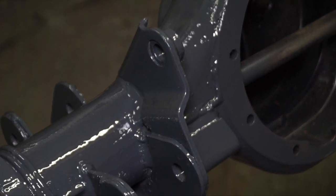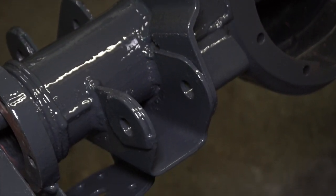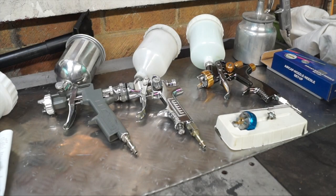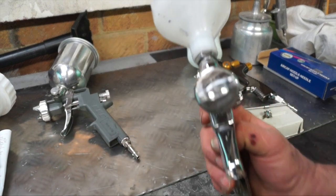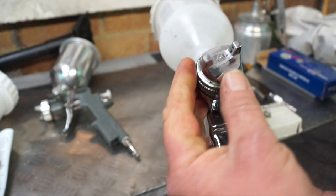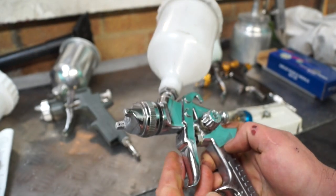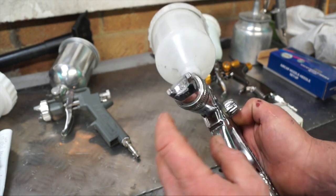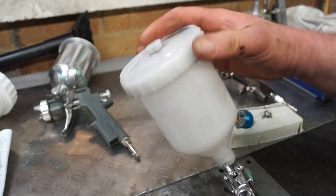Spray painting lets you get into all the nooks and crannies, which is sufficient to get the job done properly. HVLP gravity-fed spray guns all look fairly similar and have fluid tips usually marked on the air cap — this one being a 1.4, which is used for fine panel spraying. This particular gun is an SIP gun, costing about £60.